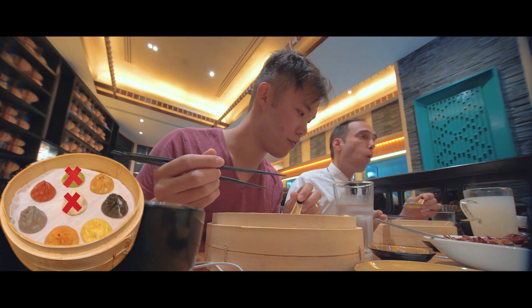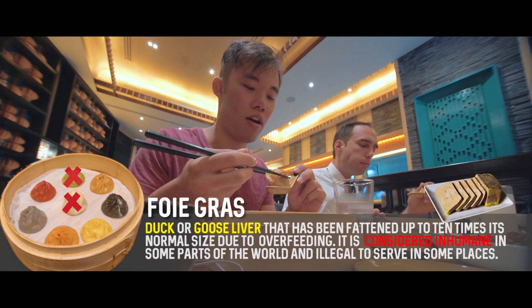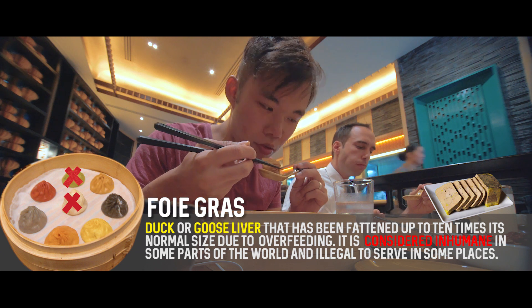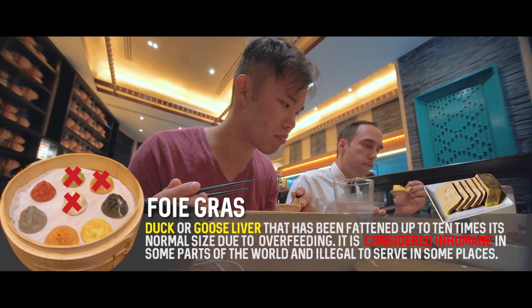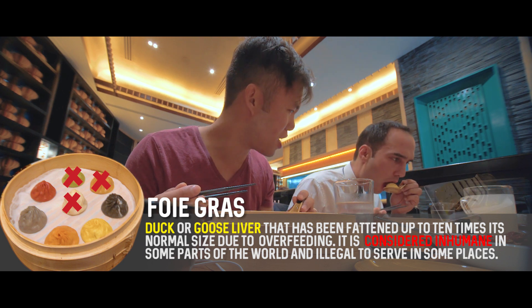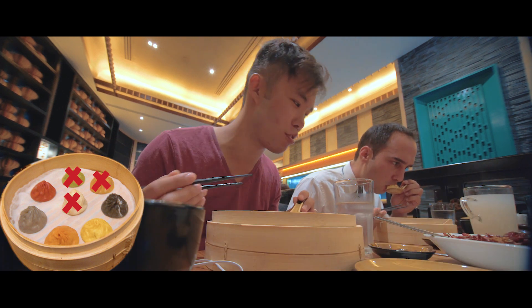Foie gras. I love duck, so I'm guessing I'll like goose. Wow, that black truffle is really good. Foie gras is alright — it's amazing. Nah, it's alright. I still like the original best. Next up is the black truffle.